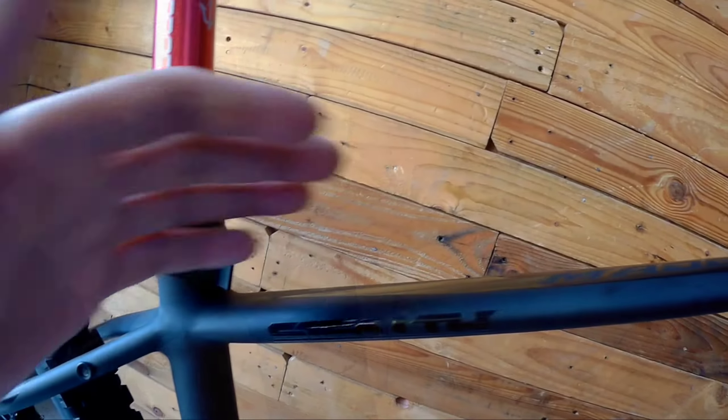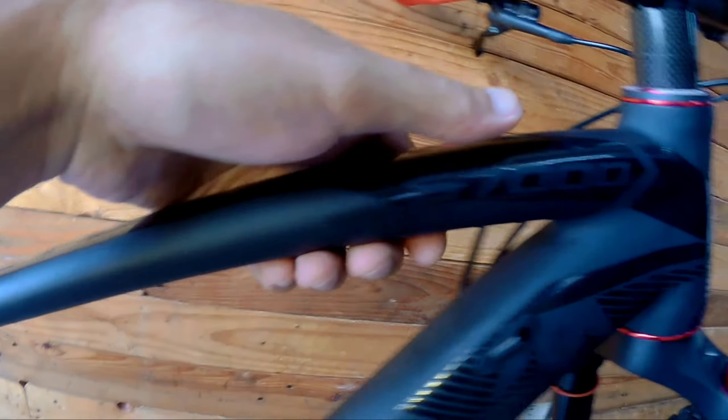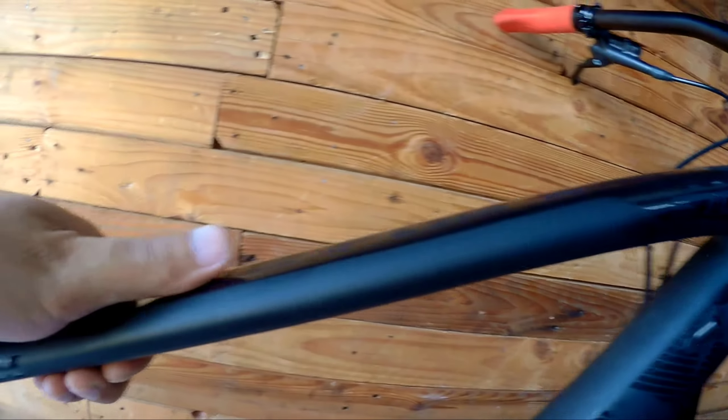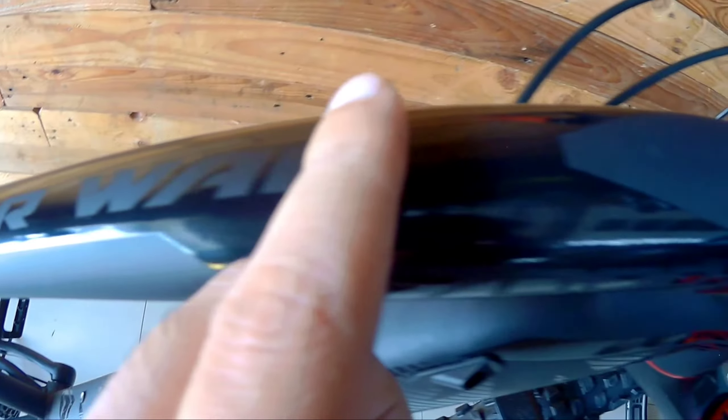Let's check out the Weapon Stealth S7000. You can see the top tube — it's very thin and really beautiful. The paint job has a matte finish, and it says 'Made for War' right here.